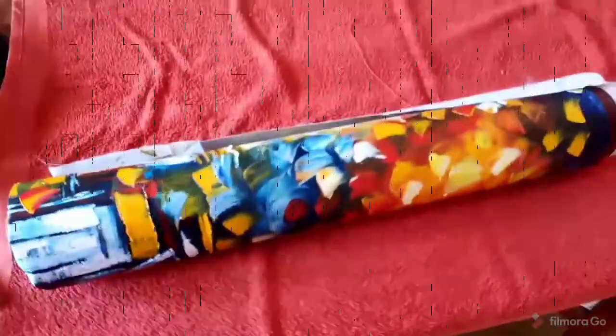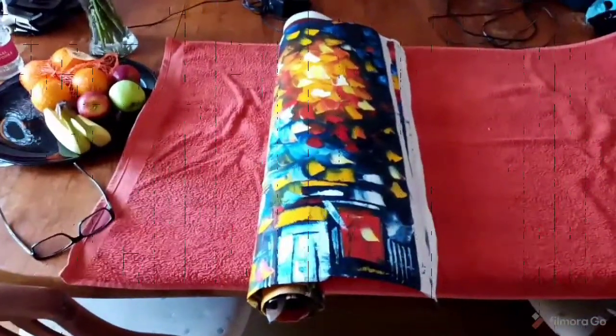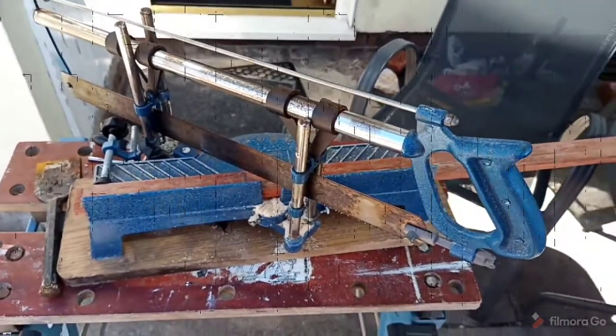I've got the pictures I want to frame here. I'm going to roll them out face down and see what lengths I need — that should only take a few minutes. I've checked the lines, done it approximate because this doesn't really need to be perfect. The lines should all be the same length for both pictures; however, the width might be different, but that's not an issue.